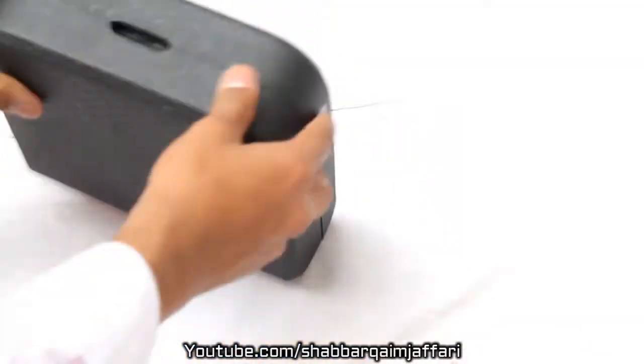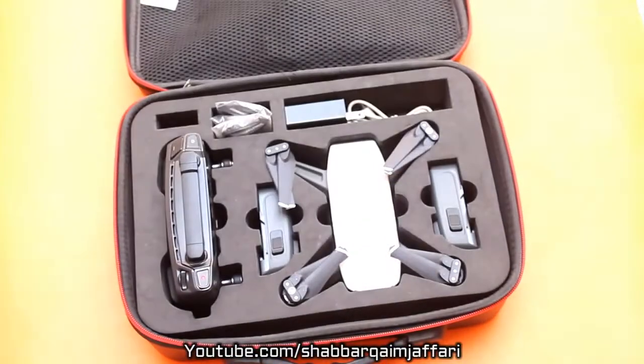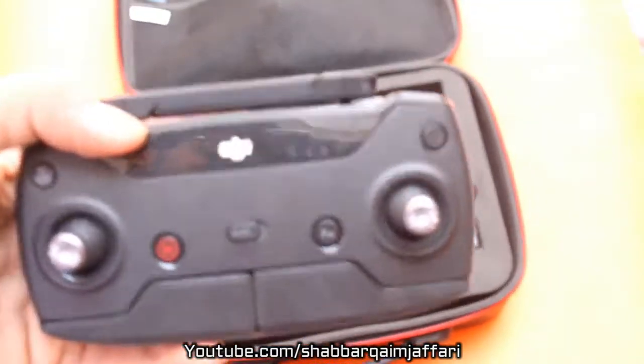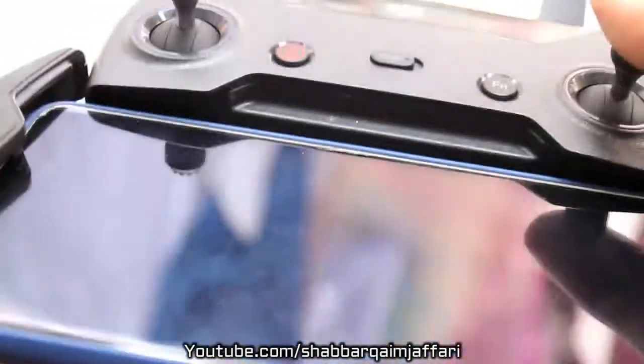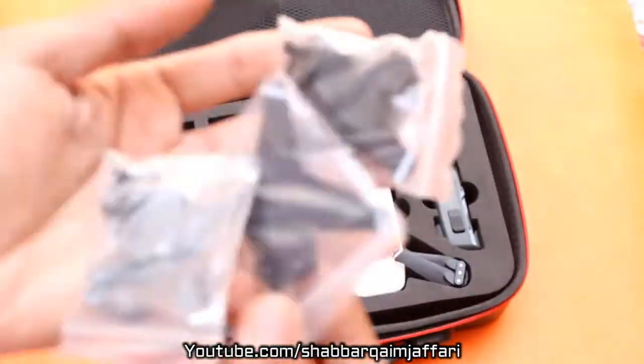The small one is the basic Spark, and this box is the fly more combo. You can also get the Spark with remote or with some accessories. The remote controller has a range of 2km or 1.2 miles and a lot of functionalities that you don't get when using local Wi-Fi through mobile.